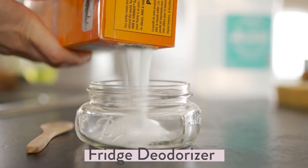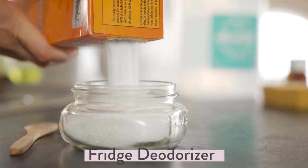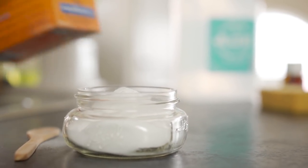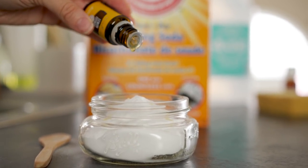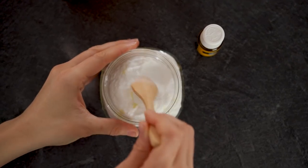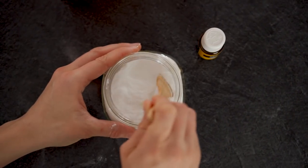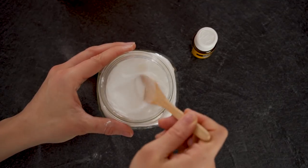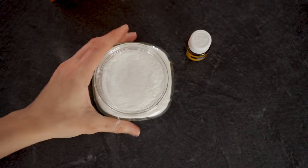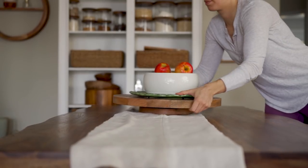Another little trick I like to do with baking soda: I fill up a little mason jar with some baking soda, add a few drops of a nice essential oil — in this case lemon, something that smells really fresh and neutral — and stick this in my fridge. It's a very natural DIY smell absorber. When you open your fridge it doesn't smell like funky smells, your food stays nice and fresh. It's just an easy way to keep any smells at bay in the fridge.